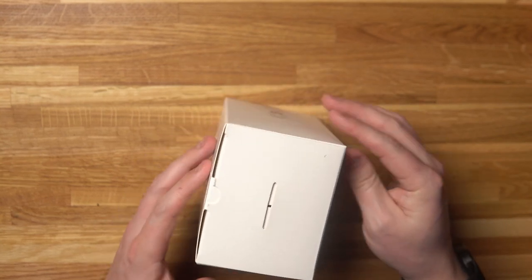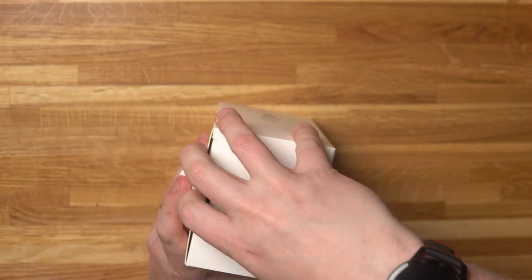Before we go any further, I just want to tell you that all the audio you're hearing is actually coming from the Comica track shot — it's mounted just here out of shot. So let's start by taking a look at what you actually get in the box.